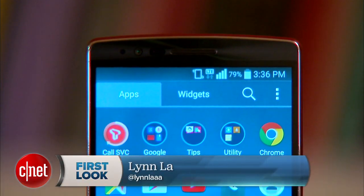Hello everybody, I'm Lynn Law for CNET, and today we're going to check out LG's latest high-end device, the G Flex 2.